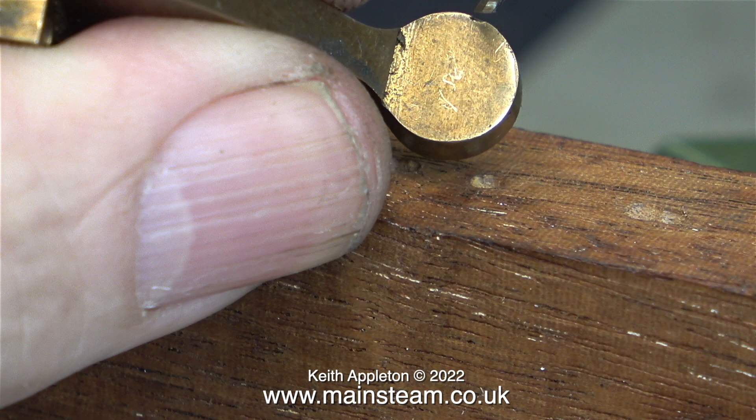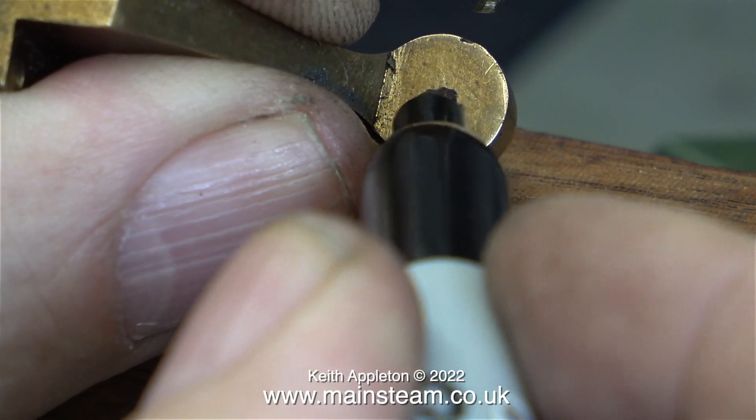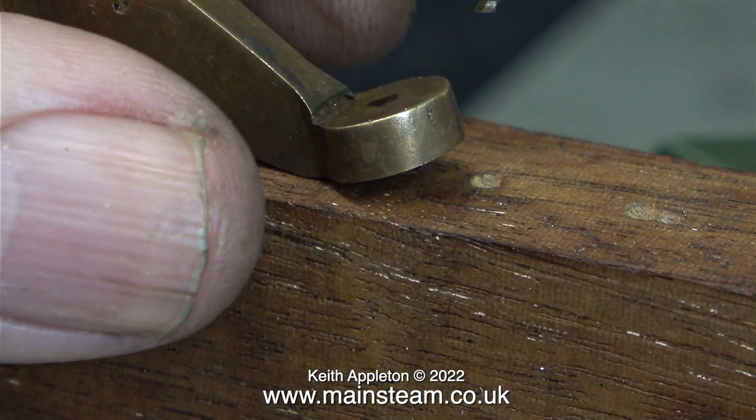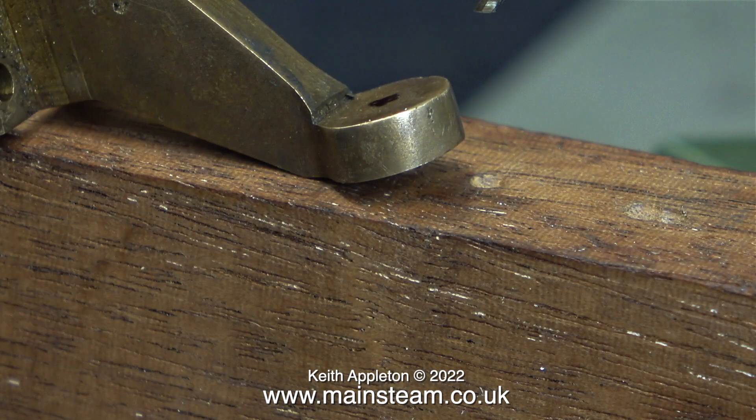Have a close look at this clip that I showed previously. This is the water pump operating arm that I've removed, and you can see that it's very slightly marked by the end of the ram on the water pump. I think I'm going to go with that. I'm making a mark with a felt tip pen, and the hole just about looks in the centre, so I'll see what happens. All I have to do now is drill a hole in it.